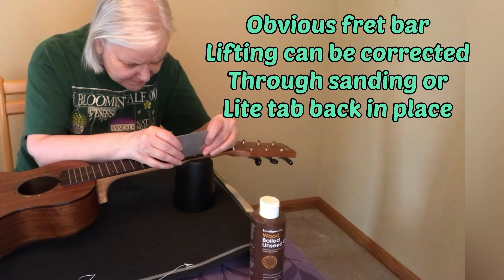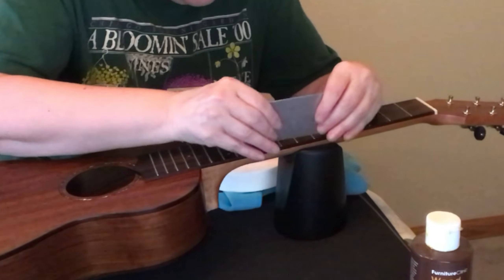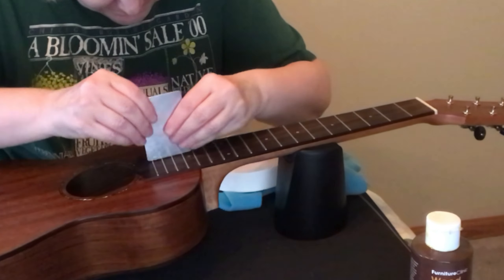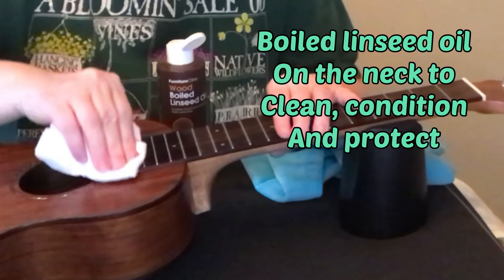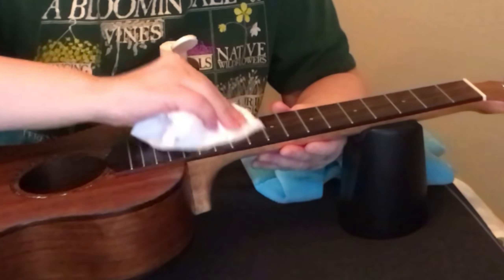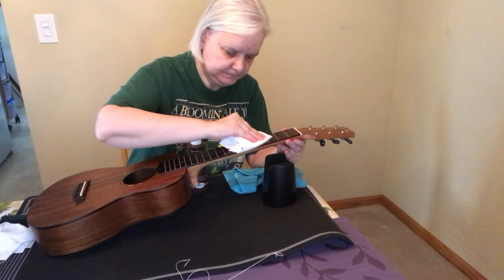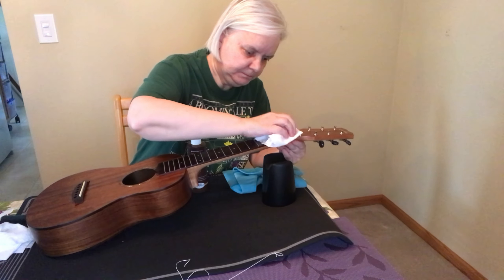This instrument had a pretty good fret balance. There was just one fret bar that had raised up a little bit — you could actually visually see it — and it went down pretty easily with just a little tap. Wiping down the neck before and after you do a little fret finishing seems to help. The wood gets a chance to be hydrated while it's getting some attention, and doing it before and after seems to be sufficient — it won't get any buildup and it'll be nice and clean.